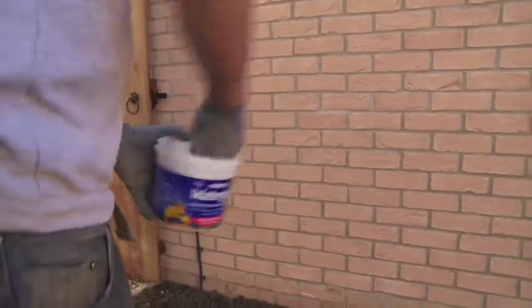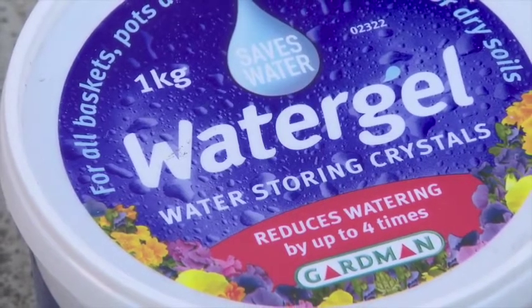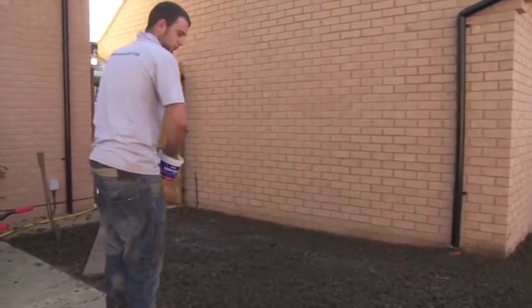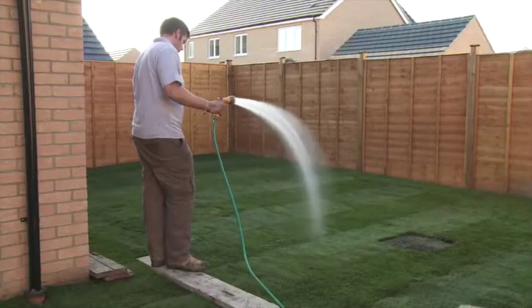If you're in an area prone to prolonged dry spells or drought, you could also consider ordering water retaining crystals and adding these to the soil. These can reduce the need for watering by up to four times. The water will also be held in the top layer where the newly establishing roots can reach it.